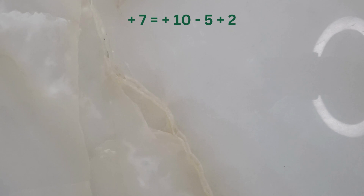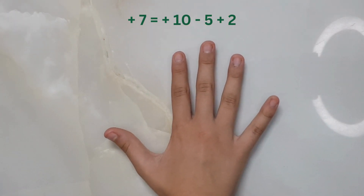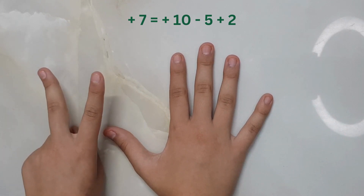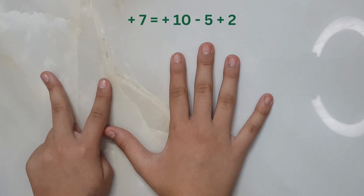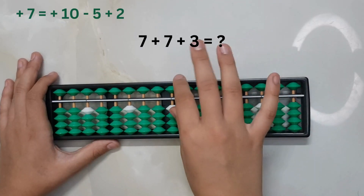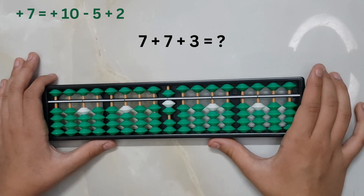To remember this formula, you can use the same trick of using hands — open one hand and think how many more fingers you need to make it seven. You need two more to make it seven. Hence you can remember the formula: plus ten minus five plus two. Seven plus seven — now notice that we cannot add seven directly.